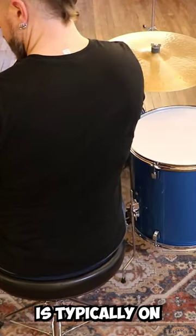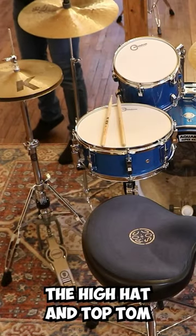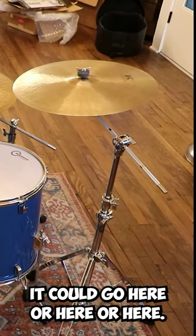Time for some metal. Our next problem: if you're playing cross-handed, the ride cymbal is typically on the opposite side from the hi-hat. Let's nest that crash in between the hi-hat and top tom. Maybe a second crash — it could go here or here or here.